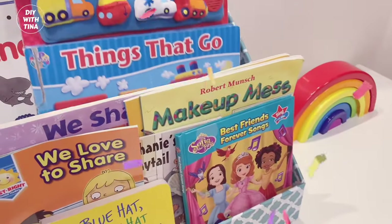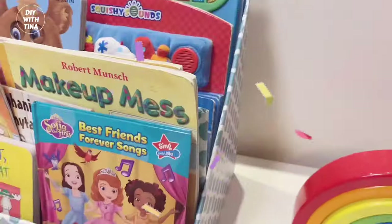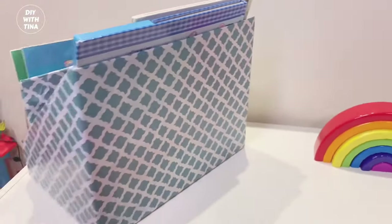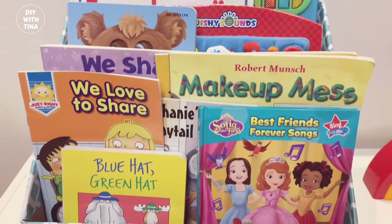Voila! Your quick and easy DIY baby bookshelf. This is how it looks. It is so simple to do, and it's quite sturdy for a baby bookshelf.